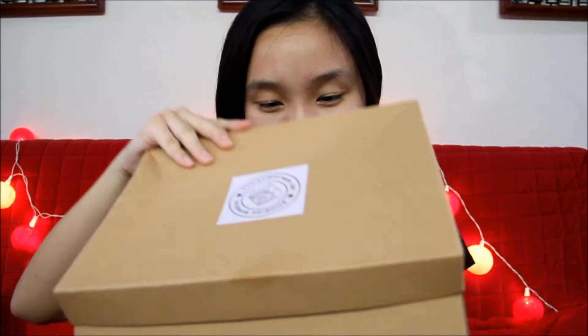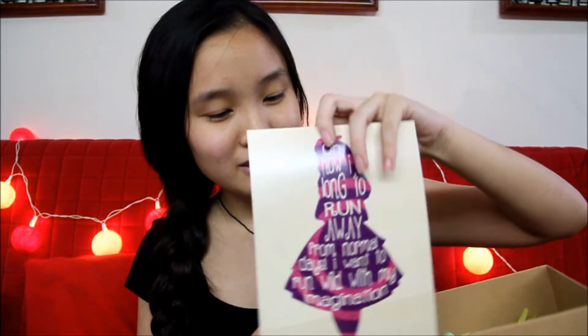Okay, let's just see what's in here. So the first thing I see in this box is the Bookish Bundle card, and on the back I'm pretty sure it says about all the things they have in this box — I'm not going to read that because I still want to surprise myself. Next I see this, which says: 'Oh, how I long to run away from normal days. I want to run well with my imagination.' Pretty sure that's Alice in Wonderland. It's a print card and it's really cute. I love Alice in Wonderland, it's so adorable.